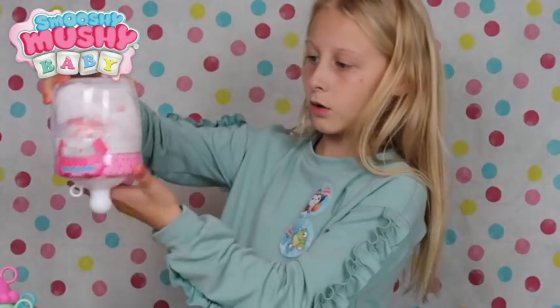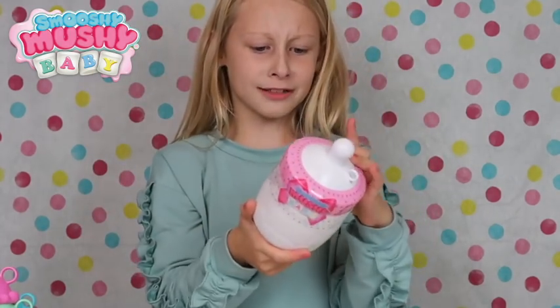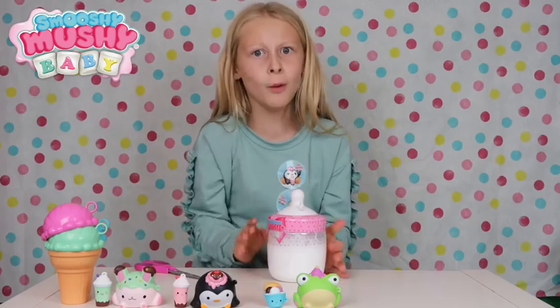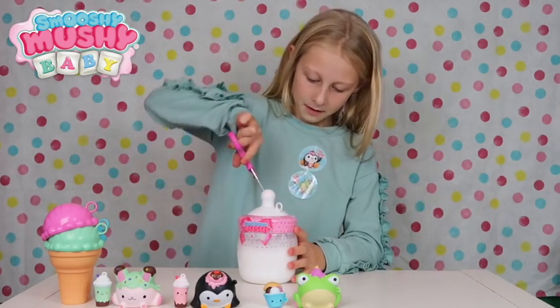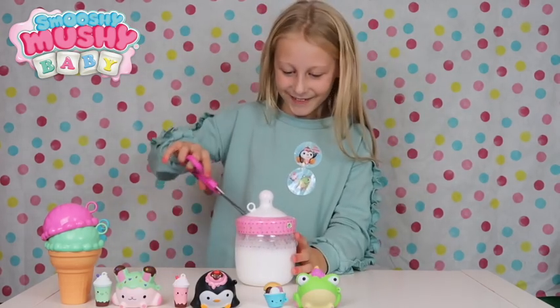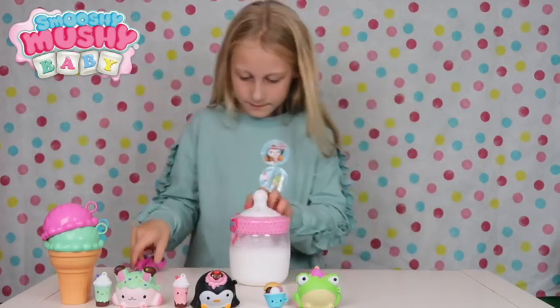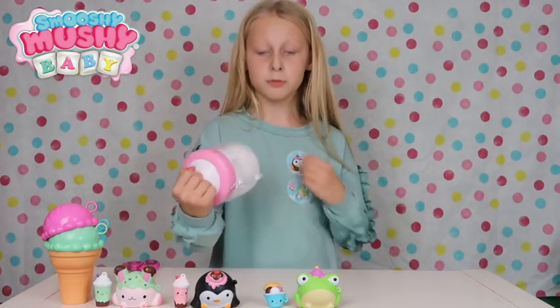Oh my gosh, look at that, it's so cool! Can't wait to take the wrapper off - let's get into it! I haven't had a Smooshy Mooshy baby yet, have I? So guys guess what, this is my first ever Smooshy Mooshy baby!